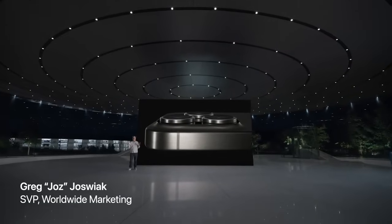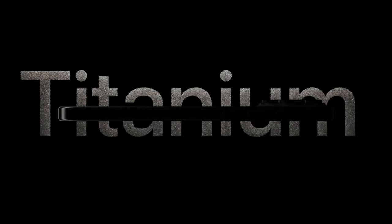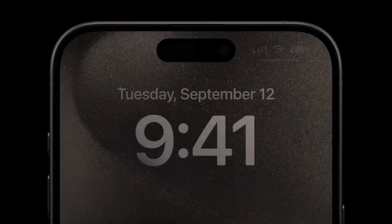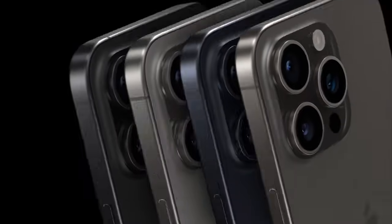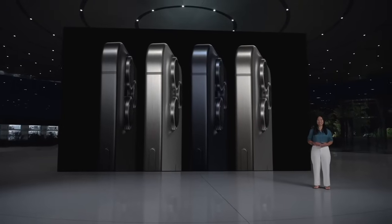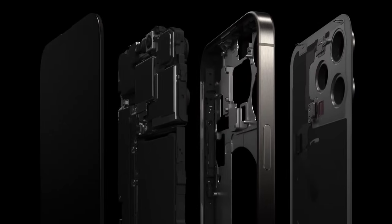iPhone 15 Pro is packed with industry-first innovations. We are thrilled to introduce our astonishing new titanium design, making these our lightest Pro models ever. We're also introducing the thinnest borders ever on an iPhone, which enabled us to reduce iPhone dimensions without affecting the display size. The new enclosure uses grade 5 titanium, an alloy with even higher tensile strength than pure titanium, resulting in four gorgeous finishes. There is also a new internal chassis architecture that makes iPhone more repairable.